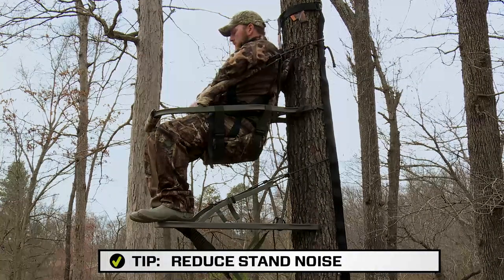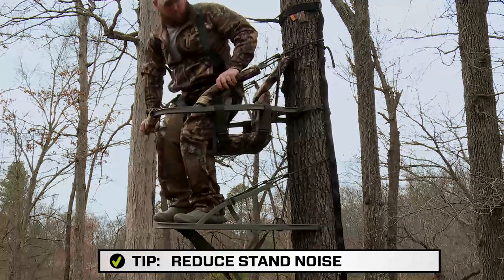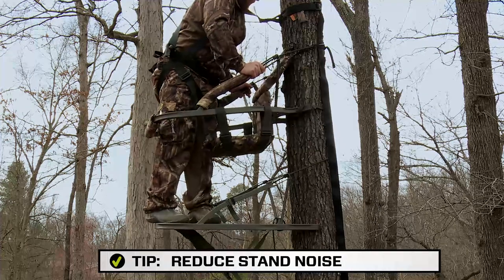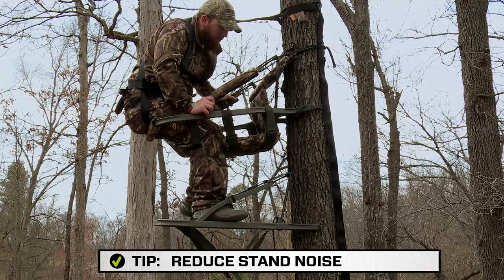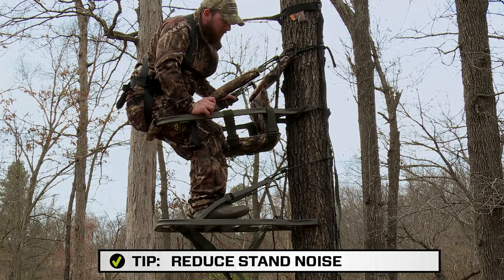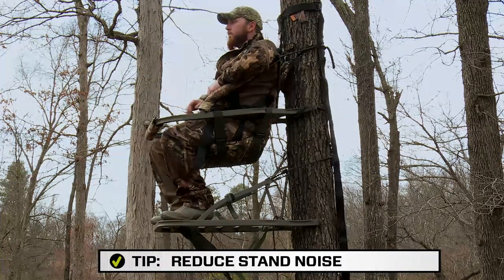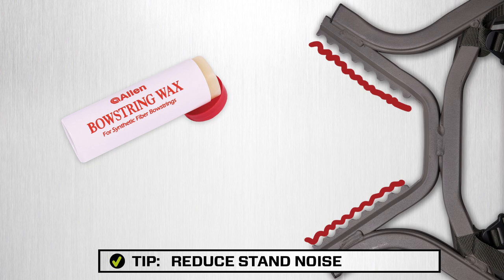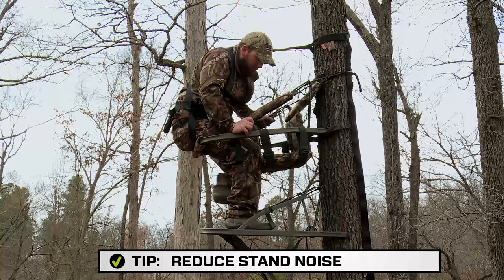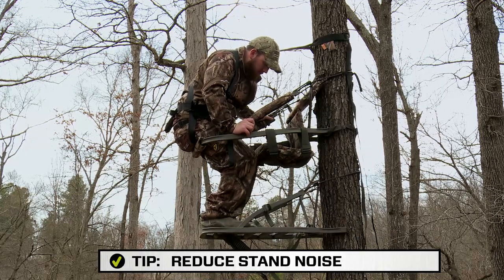A key part of hunting, as every hunter knows, is remaining quiet — nothing ruins a hunt more than a rubbing noise your tree stand might make on cold dry bark. There are a couple of ways to avoid this. First, you could reposition your platform slightly to move it off the part of the bark causing the noise. Second, a liquid or candle bowstring wax can be applied to the intersection of the tree and the scalloped edge of the stand to reduce the noise. Remember to use small controlled movements when repositioning your platform and add the wax at ground level.